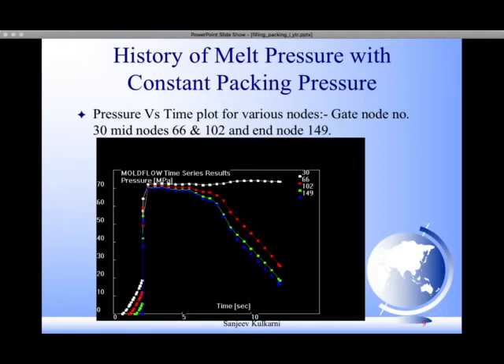This is the pressure versus time plot. Node 30 is the gate node and node 114 is the end node. You can see the gate node continues to remain under a high pressure zone — that is the reason it has less volumetric shrinkage — whereas the end nodes and intermediate nodes have more volumetric shrinkage.